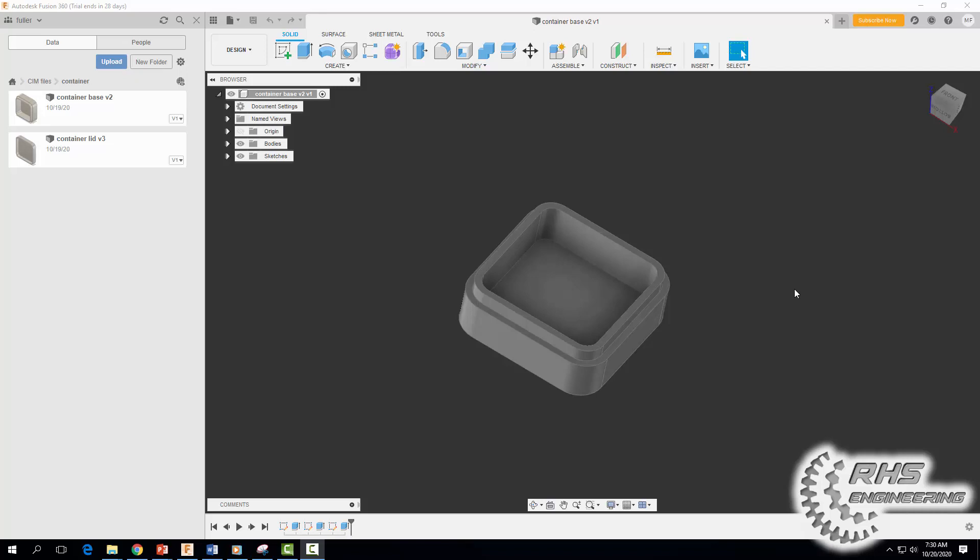Hey everybody, welcome back. Today we're going to learn how to dimension our container lid and base with Fusion 360. Go ahead and open up your base file — we will do the container base first. Once you have it open, come up to Design.